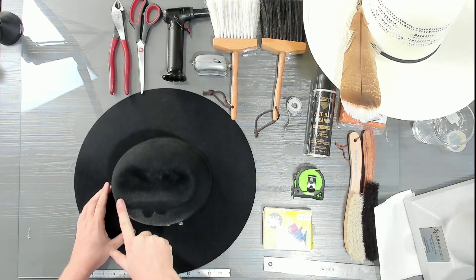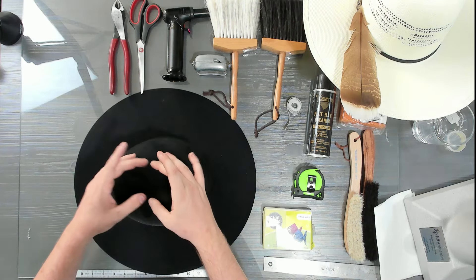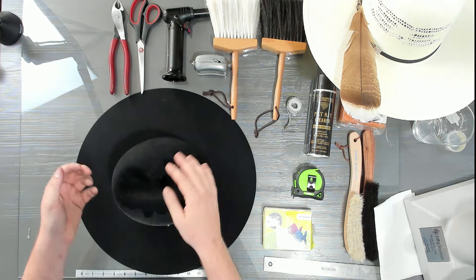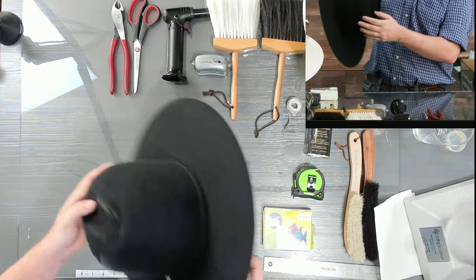Hopefully you can see this on camera — this line here is where the edge of the crease is, and that's where I want to start. I've talked about it long enough that it's cooled off a little bit, so let me re-steam.